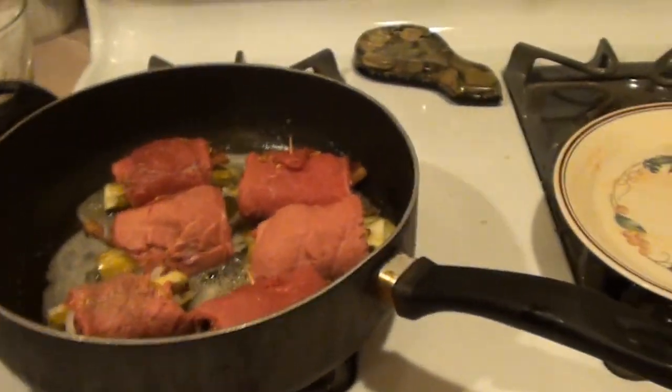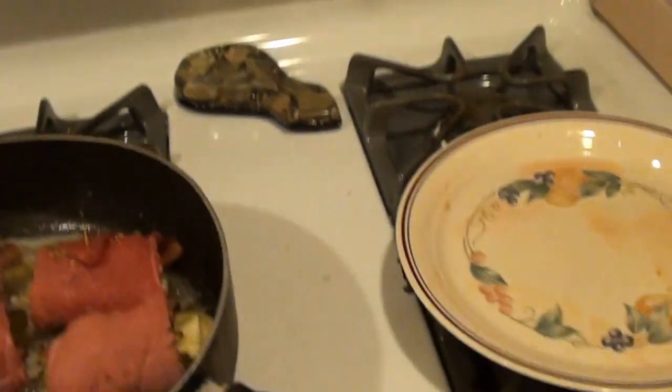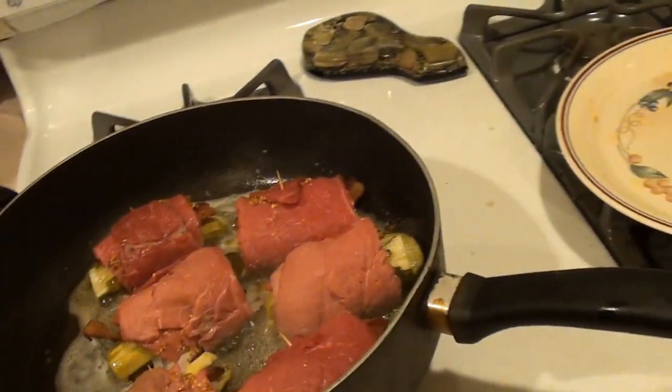Once that's all braised up, we'll add two and a half cups of water, some bouillon, and probably a half cup of white wine for flavor. We'll add a little salt and pepper to taste. And then it just simmers for an hour.